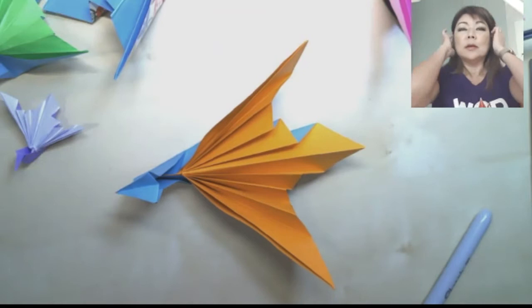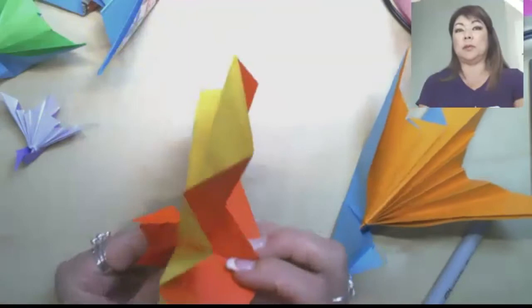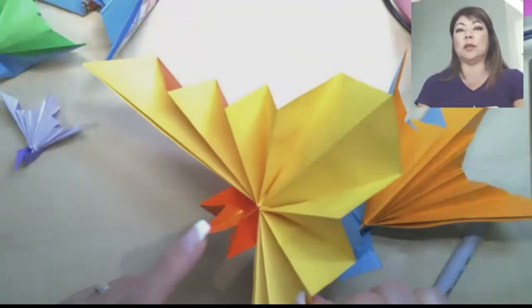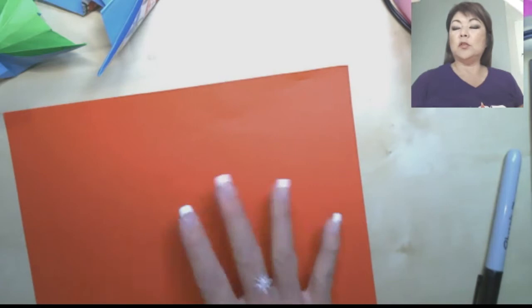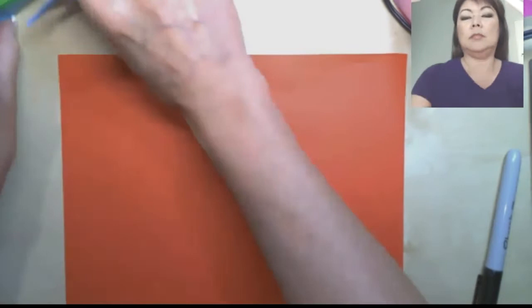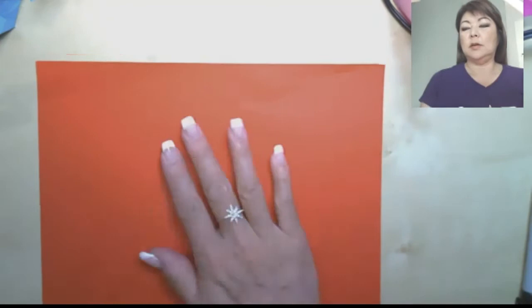We're going to do the second version too, with a different head and different neck. This one sits up higher and the fan goes up very high, which is cool, and it has the traditional head. Go ahead and grab another sheet of paper. Figure out what color you want your tail to be — my tail color is going to be red and the body is going to be green. Have the body color face down and the tail color face up. Let's fold our rectangle.